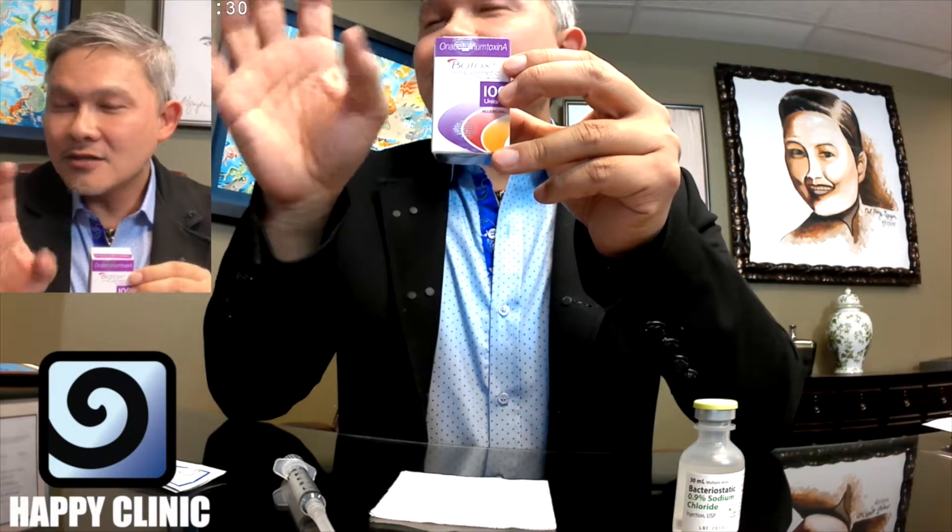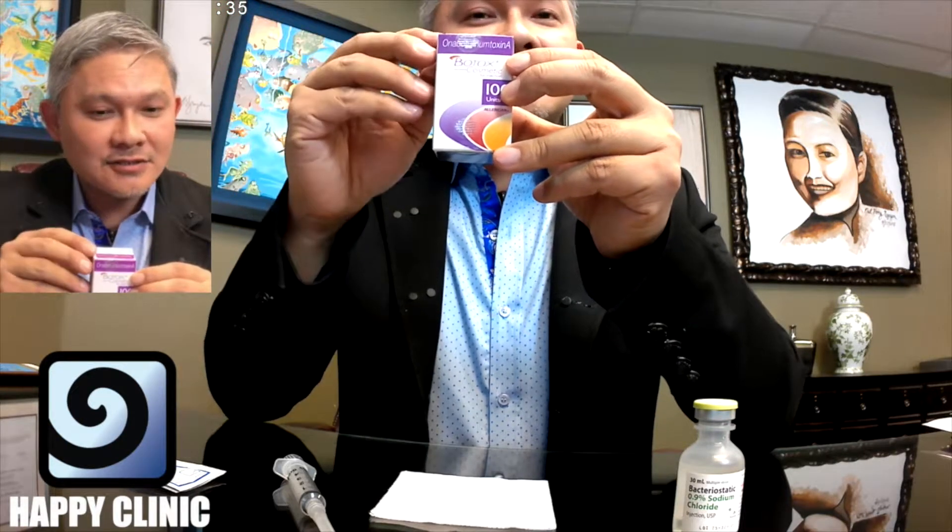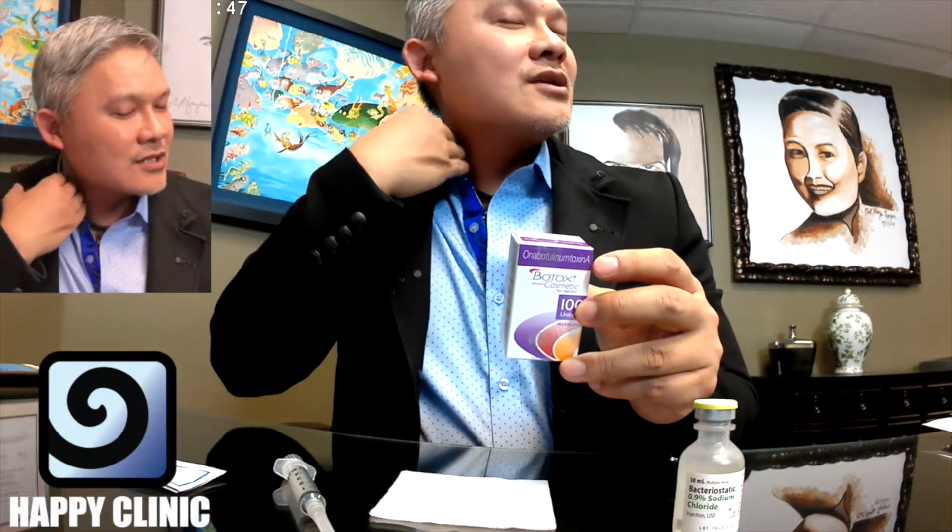There's other Botox — regular Botox — that is sold by Allergan, the manufacturer as well, but those are sold for therapeutic purposes. For example, patients that have cervical dystonia, their necks are like that. Neurologists can inject Botox into the muscle that is overly developed, that is overly sensitized to the nerves, and it relaxes the muscles so that they look better.